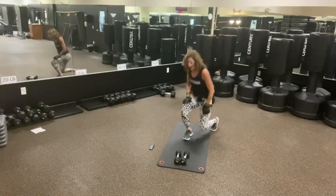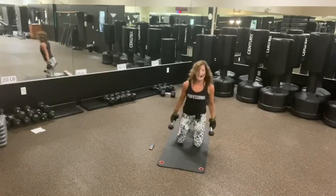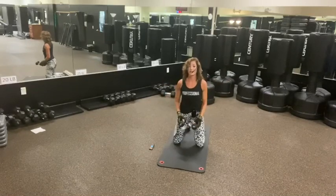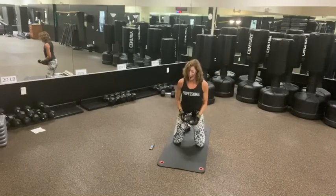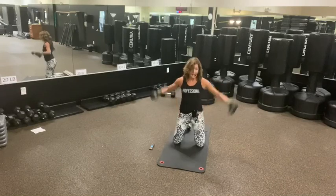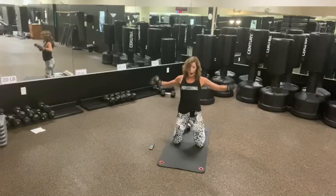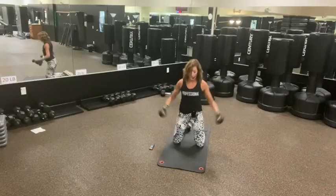Love your lunges, baby. We've got side lateral raises here — abs and shoulders, let's go. Good. Nice and strong. Freeze. Profesh. Eight, six, four, two, one.